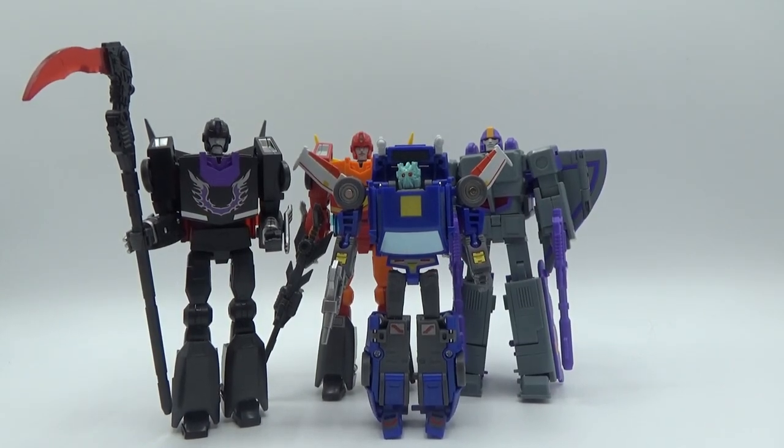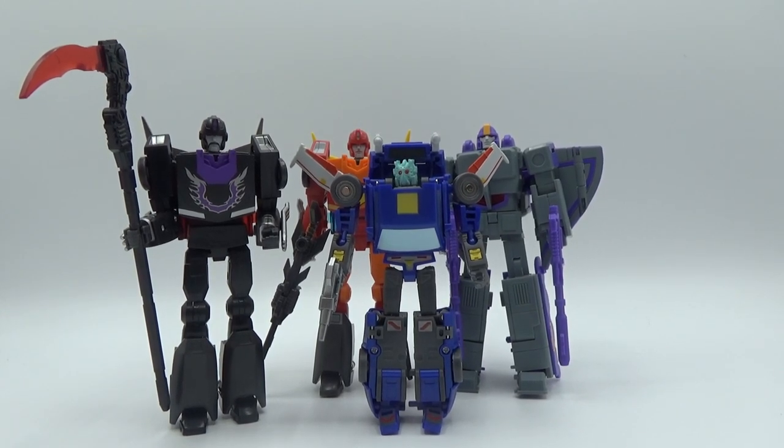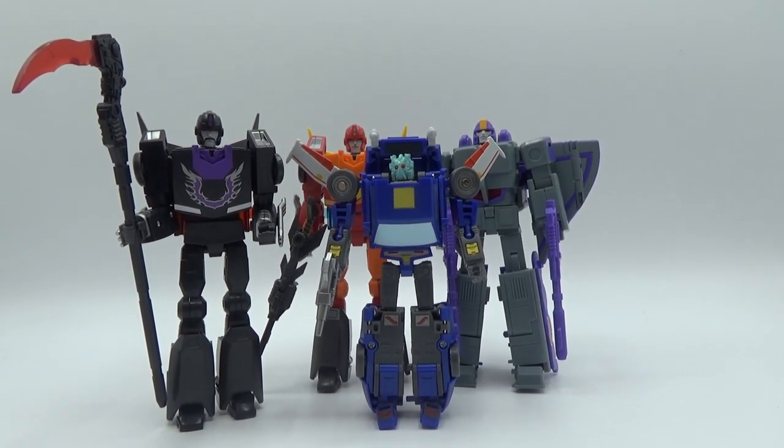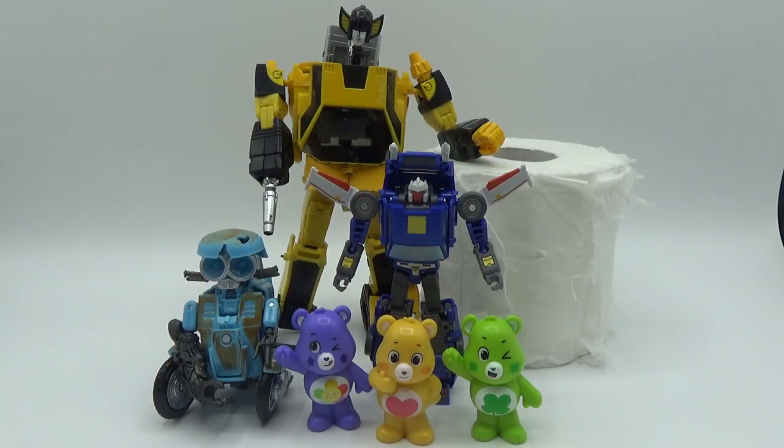There he is next to other Mechanic Studios figures I have — Hot Rod or Rodimus Prime, the recolor, and Astro Train. And there he is with his little alien mask on as well. Then for more scale — some Mechanic Studios, crappy toilet paper, some Care Bears and Squeaks.